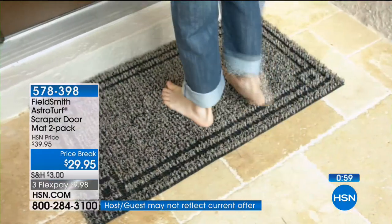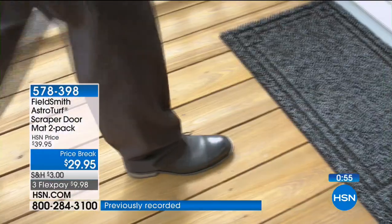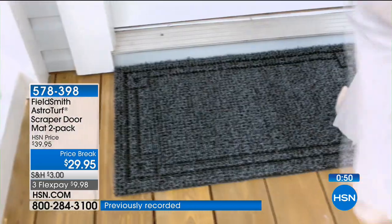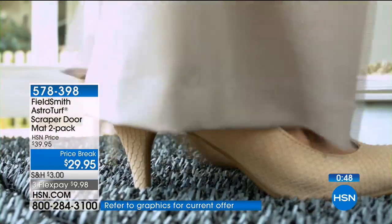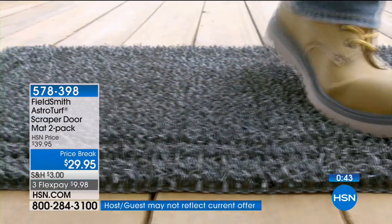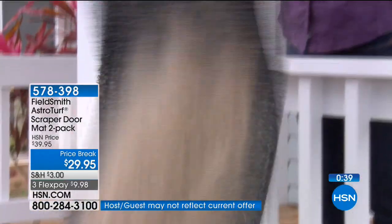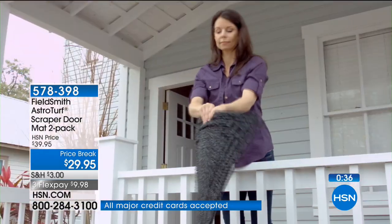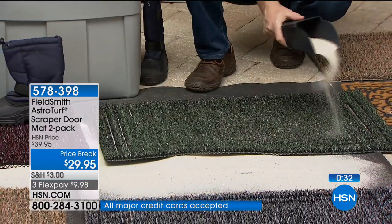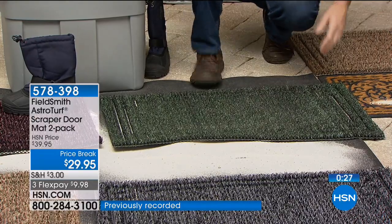Before we get there in our final 60 seconds, it really is as simple as this. For many of us, our carpets get dirty, our hardwood floors, our laminates — they get ground down because we're bringing in all the muck, the dirt, the sand, the salt. It's not good. With this mat from FieldSmith, the joy is that you don't spend 20 seconds at the front or back of the house wiping your feet again and again. You simply walk on — a quick this and this — and you're good to go.